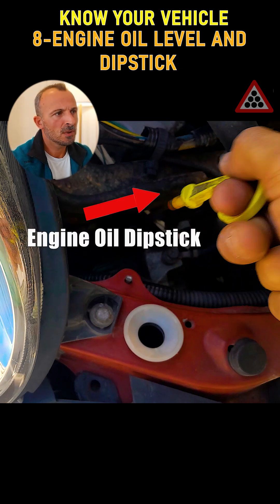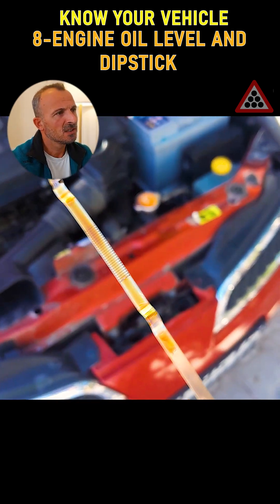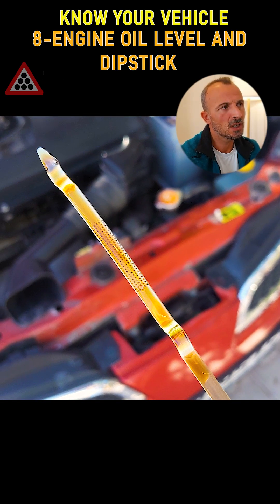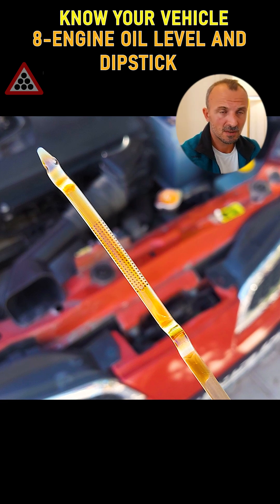So it's a good idea to check this from time to time. If the engine oil in the vehicle is low, which can happen in some cars, it needs to be topped up. Also, the color of this oil is very important. Look, here we see ideal oil color. Sometimes it can be a color close to black, which indicates that the engine oil has been used for a long time and now needs to be changed. Keep this in mind.